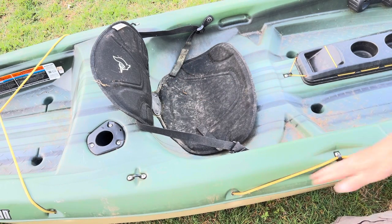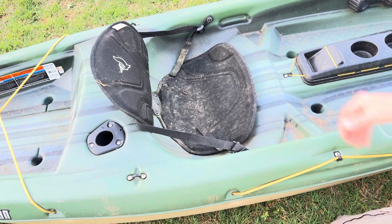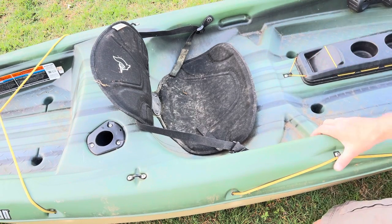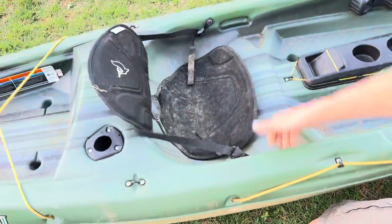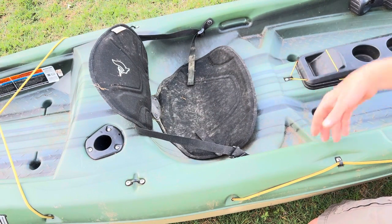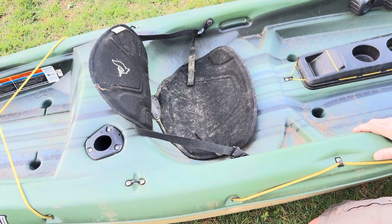This is a used kayak that gets used quite often. Back here we have paddle holders — one on each side. Right here you also have a carry handle so that when the kayak's on its side and you're trying to carry it one-handed, just grab it here, put your paddle on, carry both pieces, throw your life jacket on, and carry it down to the water. You're good to go.